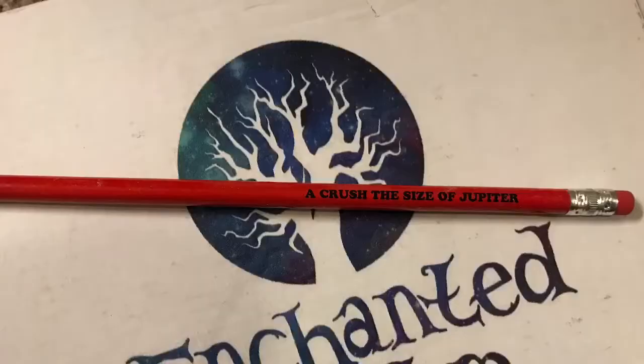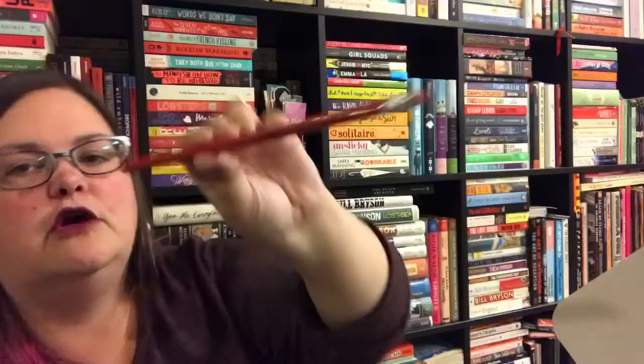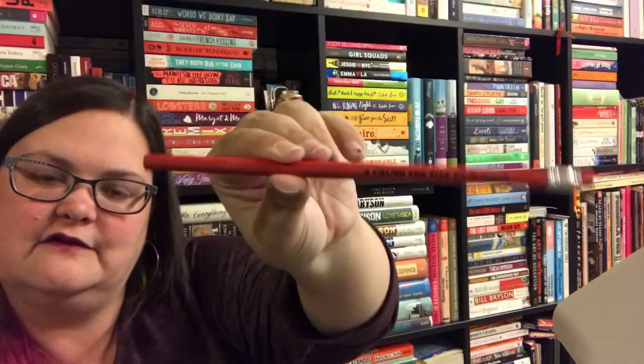This is from Enchanted Fandom and it is a Lunar Chronicles pencil. In case you can't read it, I'll insert a close-up — it says 'A crush the size of Jupiter.' That one is by Enchanted Fandom.